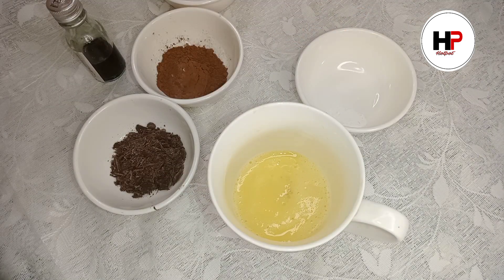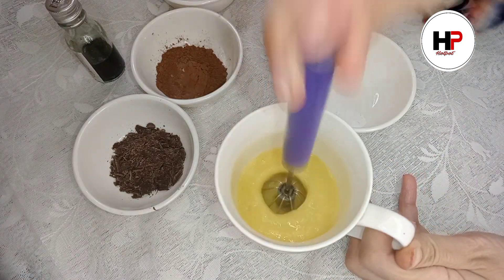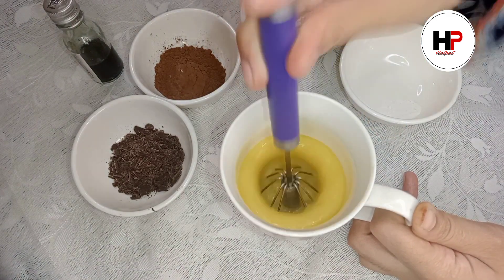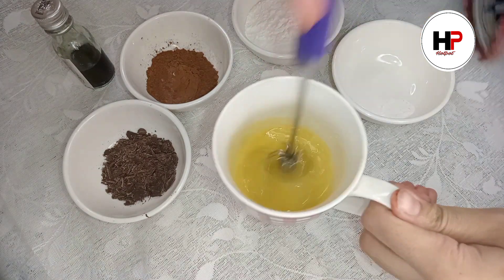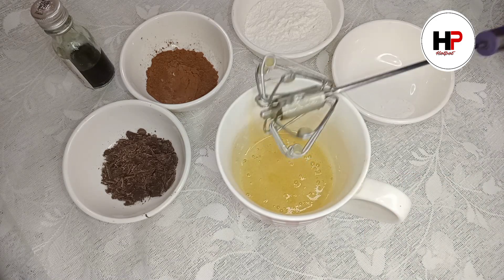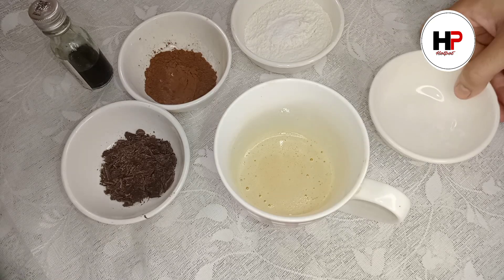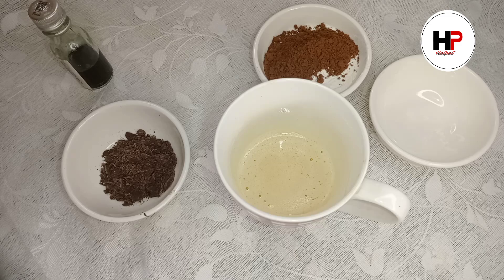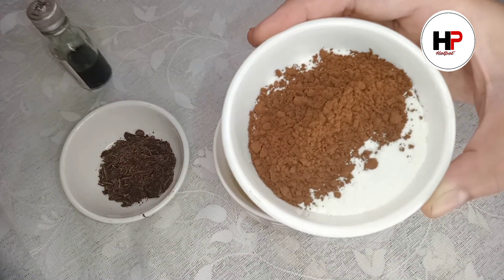Beat the sugar in well and mix it properly. Now add cocoa powder and baking powder, and mix them in together.